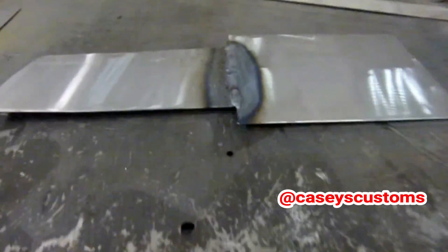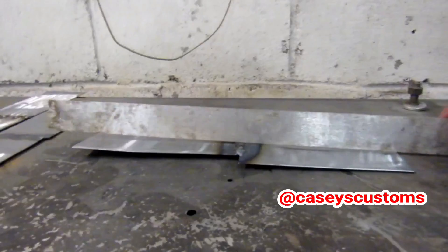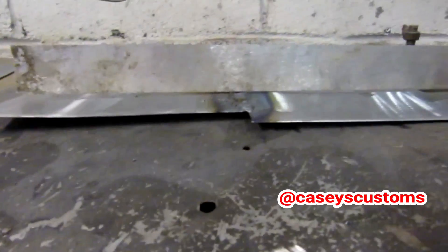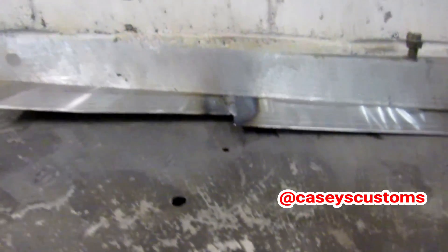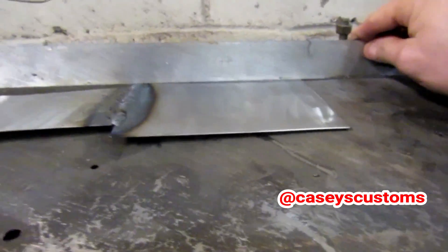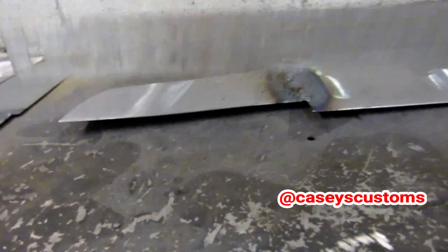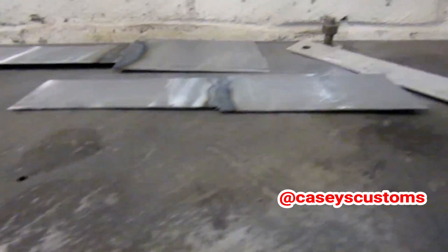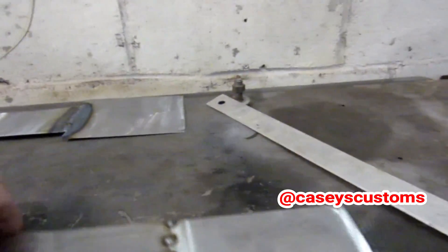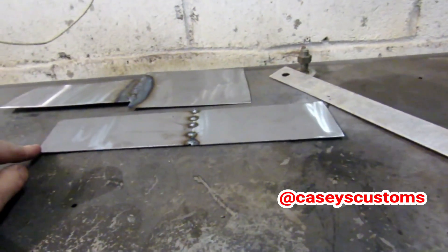That's a full weld — look at how much it has warped. Obviously we all knew it was going to warp, but that's pretty outrageous on such a small panel. It's up over an inch on that back corner. The stitch weld piece is up as well, and even the tack weld piece had a little bit.